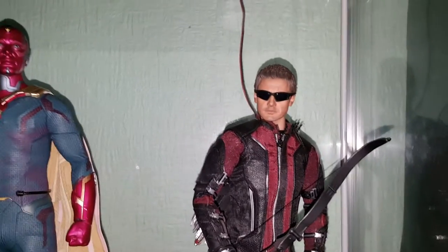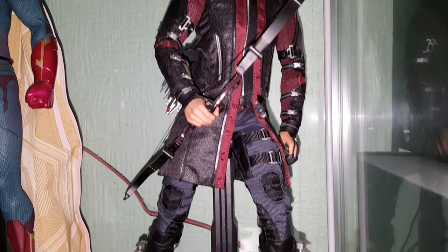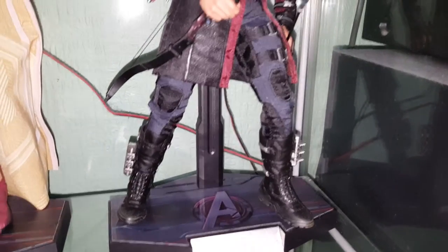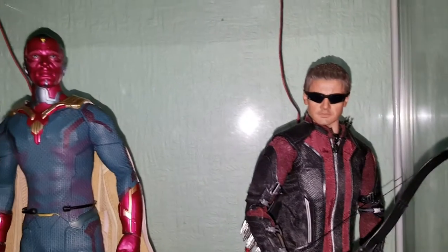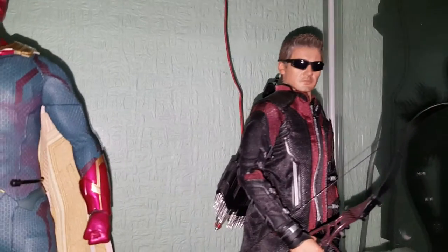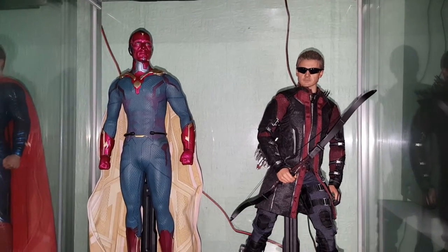Next to him we have the Age of Ultron version of Hawkeye, which is a bit of an improvement on the original Avengers version. The clothing is different and the head sculpt is much better on this one. I have got the Civil War version on order — I love the clothing on that one, the color of it. It's essentially the same figure with the same head sculpt, just different clothing and a few accessories. But this is a really nice figure. We'll now move on down to shelf number three.